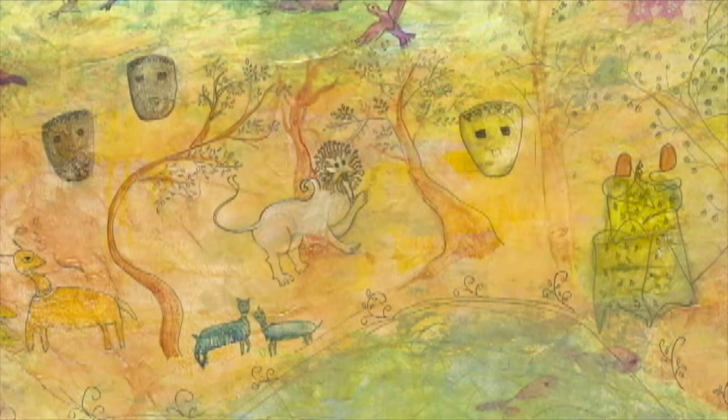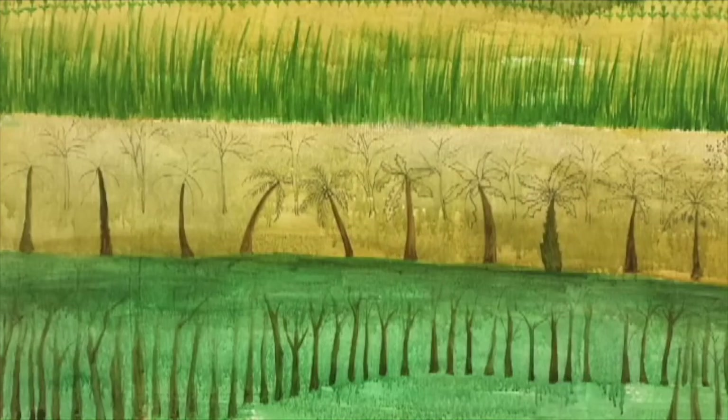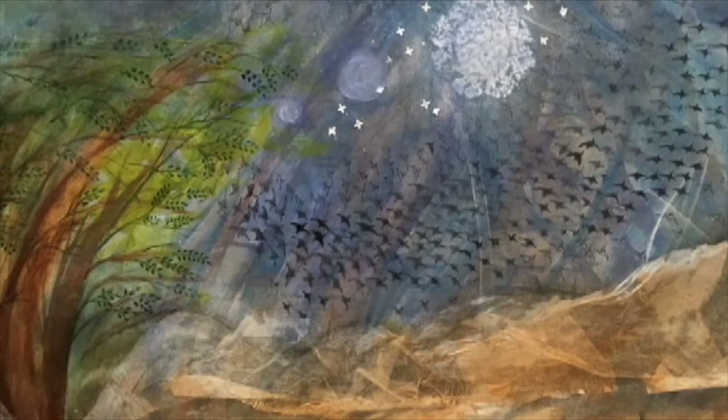This is the first finished painting from the tree series. I hope you enjoyed it and thank you for this opportunity.